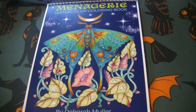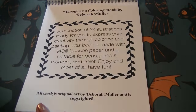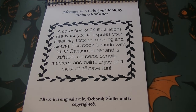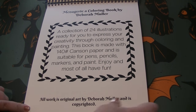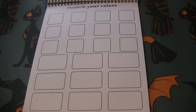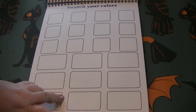So we're actually going to try these out, but first I'm going to flip through the book for you really quick and take a look at all the pictures inside. This is so exciting. Look how beautiful! 'A Menagerie, a coloring book by Deborah Muller - a collection of 24 illustrations ready for you to express your creativity through coloring and painting.' This book is made with 140-pound Canson paper and is suitable for pens, pencils, markers, and paint. The paper is so thick, you guys!